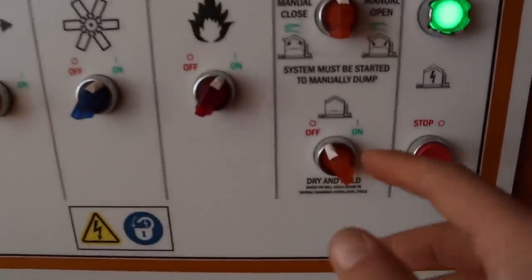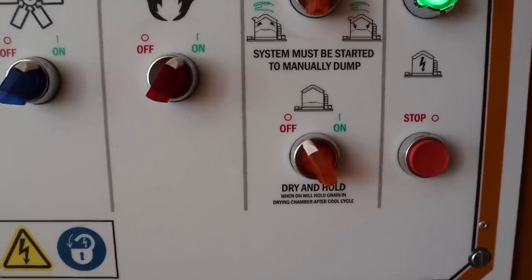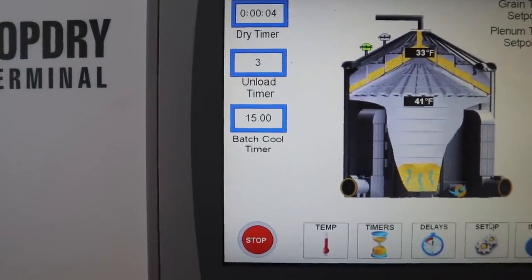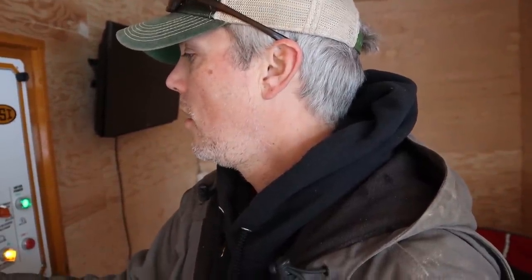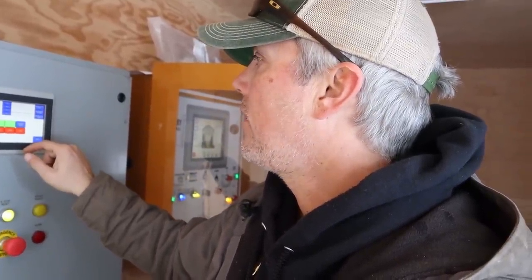I'm just going to get everything cleaned out and finished so that if we have to dry a little bit for him we can do that. When we go to dry the last batch, we go down here on the panel and you can see it says 'dry and hold' — we're going to put that on. It's got a timer for how long we want to cool it, 15 minutes right now. I'll bump that up to a half hour. I'm going to fire up the dryer and turn the load system to auto.